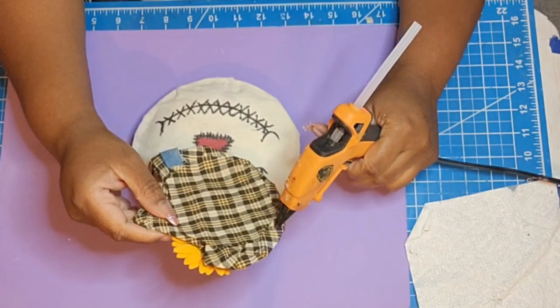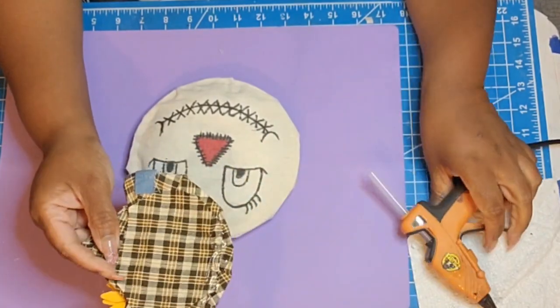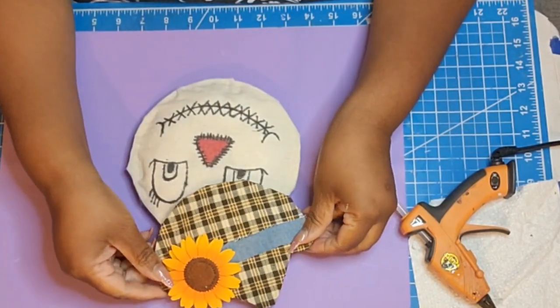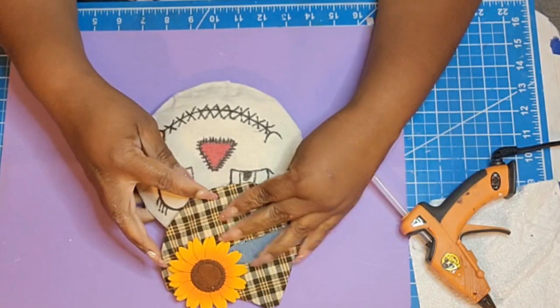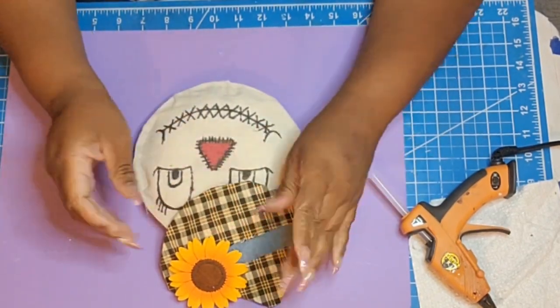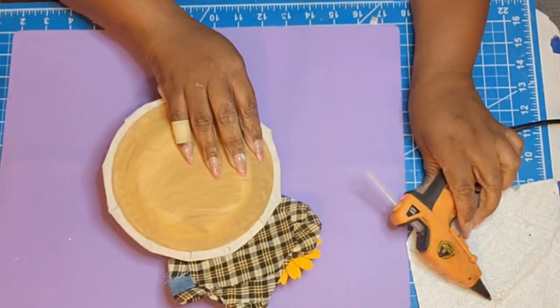I'm going ahead and attaching the hat. It looks so cute — I just think it needed to be a tad bit bigger. But at the end of the day I really like it. It's just so cute. You guys have to let me know how you feel about it. I loved everything today — every single one of my projects. Simple, fun, and affordable. Always affordable. And whenever I show you something that's not Dollar Tree, it's an equivalent, so you can pretty much find a lot of what I use at Dollar Tree.